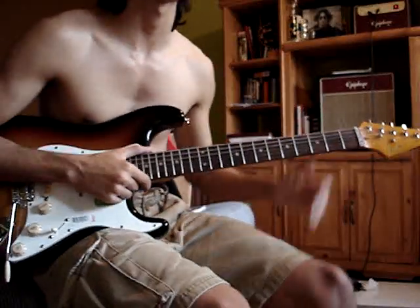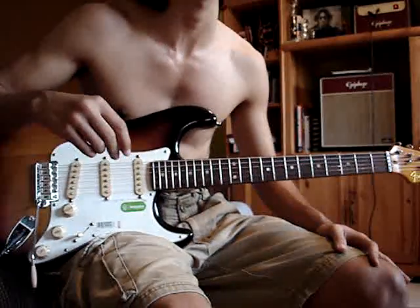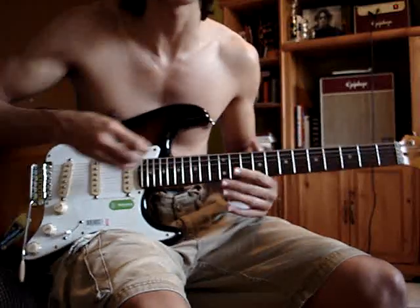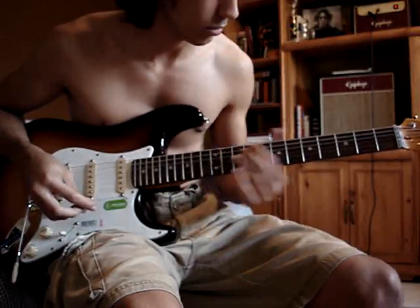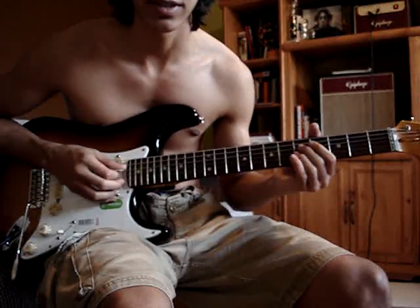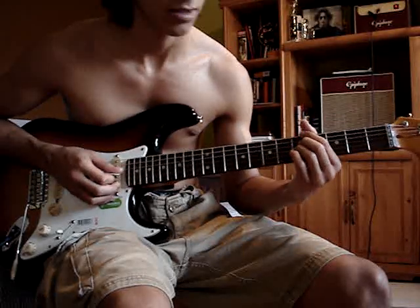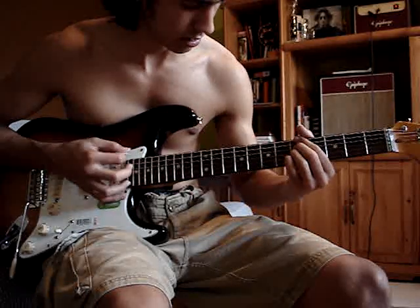The next part is kind of tricky — this might take you a while. Honestly, I learned this ten minutes ago because it took me forever. I couldn't figure out what he was playing for the chorus because if you really listen, it sounds kind of jazzy — not your typical chord. What they are: fifth fret on the E, fifth fret on the D, fifth fret on the G, and you mute the middle — you mute the rest.